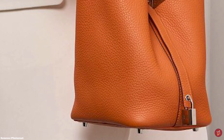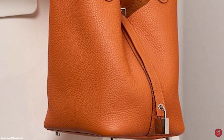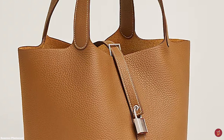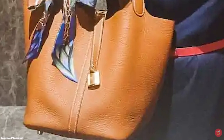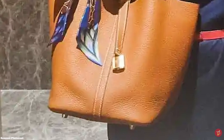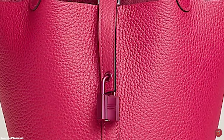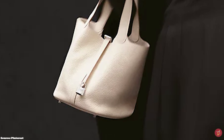The Hermès Picotin Lock bag is an open-style bucket bag with a prominent central seam running down the middle. It is also a slouchy bag with a single strap closure and has two reinforced double handles sewn using the traditional Hermès saddle stitching for durability. The Picotin Lock straps slip through a metal buckle across the top and are weighed down by the signature Hermès padlock, which accentuates the beauty of the bag and functions as a decorative focal point on the front.